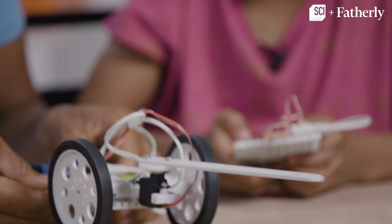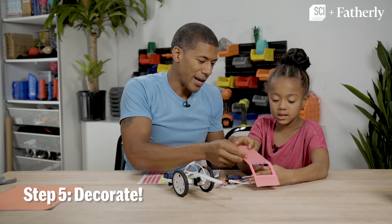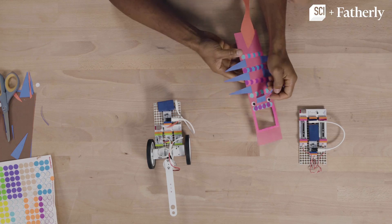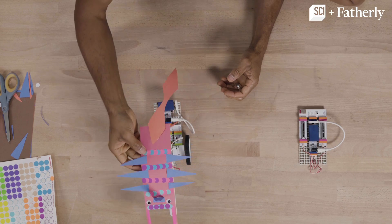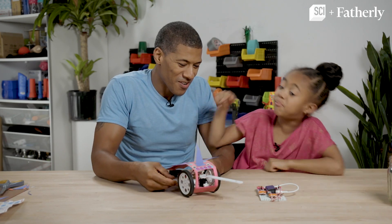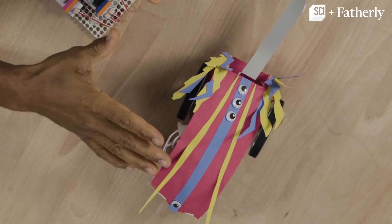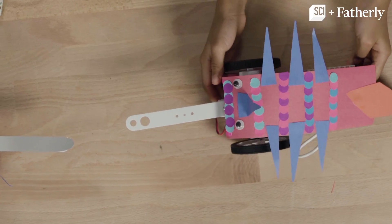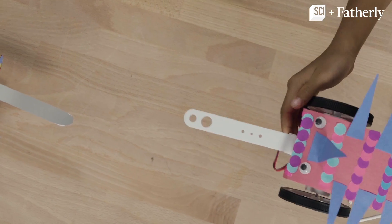So you ready? Let's do this. Here we go. Decorate it however you want. I think some cool horns would be pretty awesome. We did it! Now let's tap a barrel. In this corner we have Lightning the Pivot Robot. In this corner we have Fashion Unicorn Matuna.